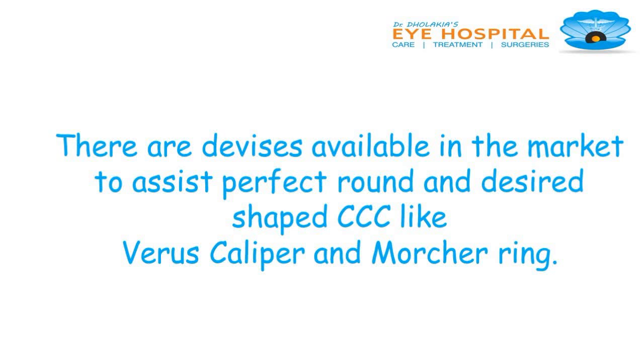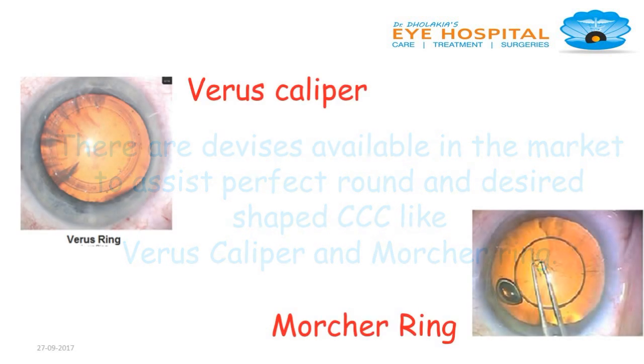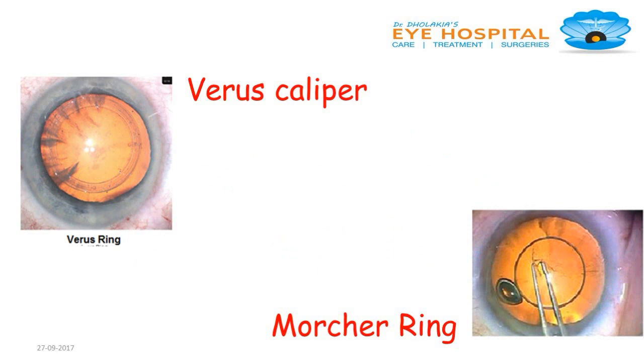There are devices available in the market to assist perfect round and desired shaped CCC, like the Wearers caliper and the Moucher ring. In your right there is a Moucher ring, and in your left there is a Wearers caliper.